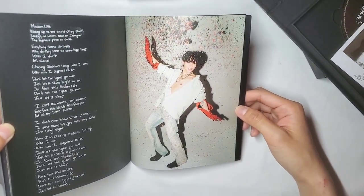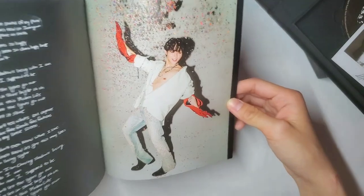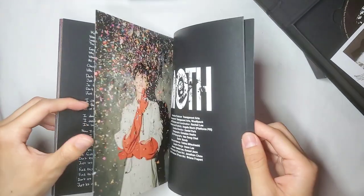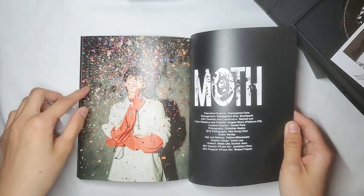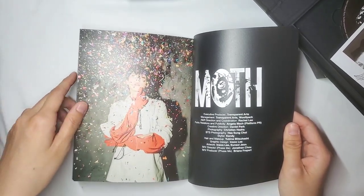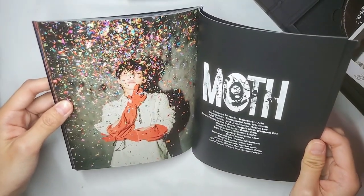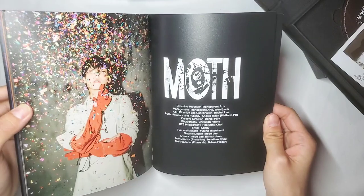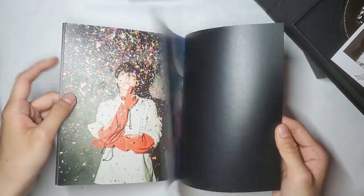Very cool, very fun. Look at how fun and exciting that photoshoot is — got little confettis going on. I love this one, this is probably one of my favorite photos. I love it when they use props like these, using confetti. And that is really the end of this photo book.